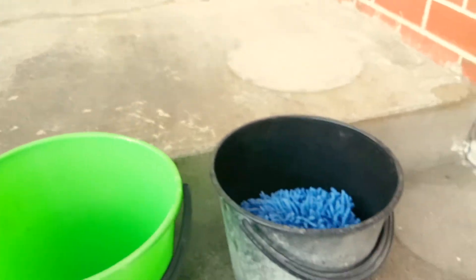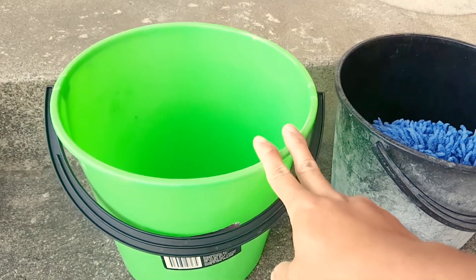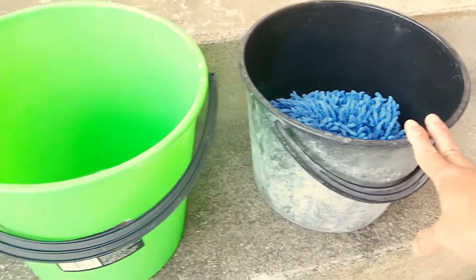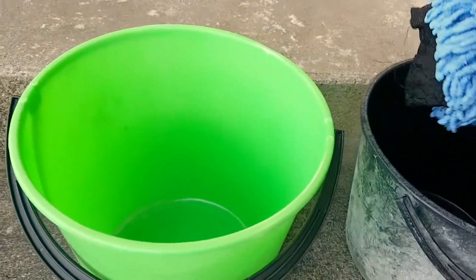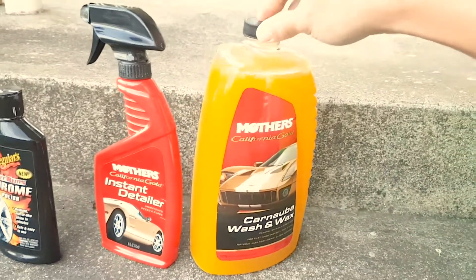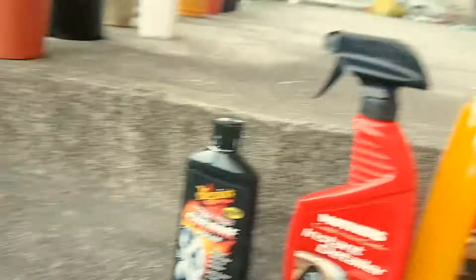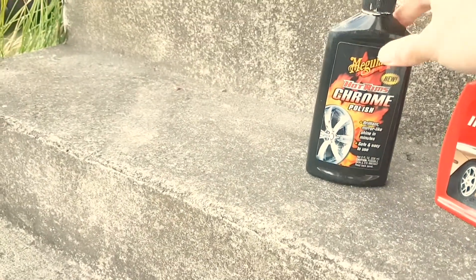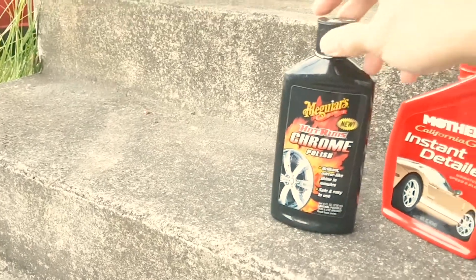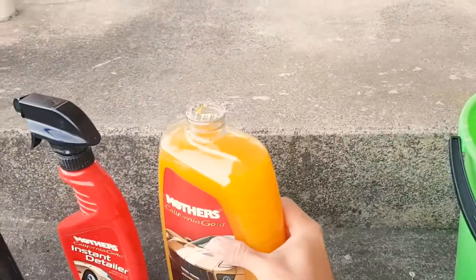The next thing to do is gather all your stuff for washing. I use a two-bucket system — one bucket is for the car shampoo itself and the other is for rinsing. I get this washcloth here, and I use Mothers for the car shampoo, because mother knows best! I also have a chrome polish, which I only apply on the muffler.